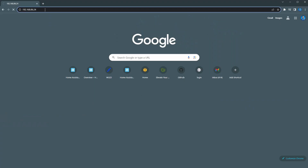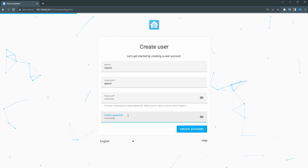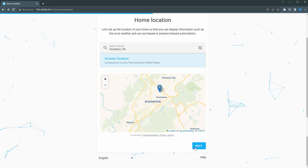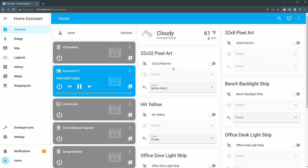If that doesn't work, find the Home Assistant Green's IP address on your router and type that IP address followed by colon 8123 into your browser. I also recommend reserving that IP address so it doesn't change in the future. On the onboarding page, click 'Create my smart home,' enter your name, username, and password, then click 'Create account' and choose a location. I always turn on analytics because the more information the developers have, the more they can improve it. Click next and you'll see compatible devices that Home Assistant has automatically found on your network — click finish and you're on your way.